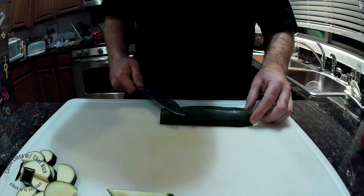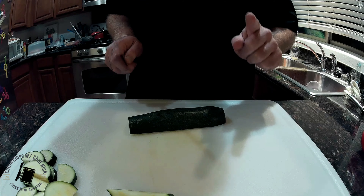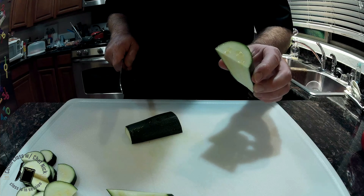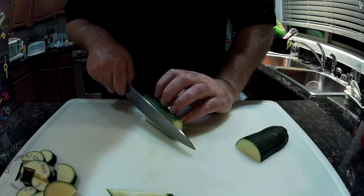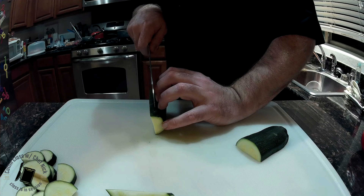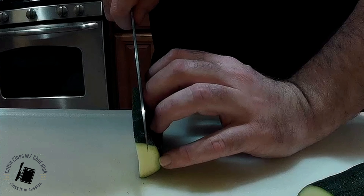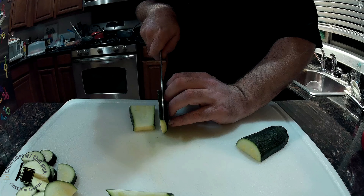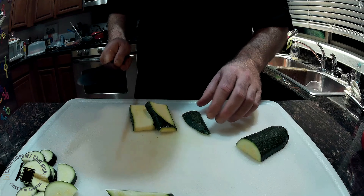Now, here comes the fun part. When you need to dice this, there are multiple ways — this is the easiest and safest way I've found. Cut your zucchini in half. This smaller piece is a lot easier to work with than the whole thing. Now you turn this over to the side, set your palm down onto your board and hold your vegetable in place with your fingers, allowing your finger to guide the knife. Keep these fingers behind your points and they will not get cut — simply straight down. I've been doing this for a while, so I'm comfortable putting my hands in there.